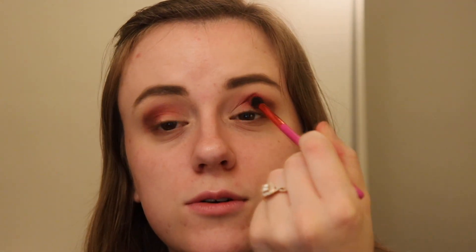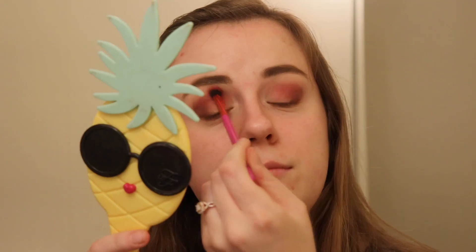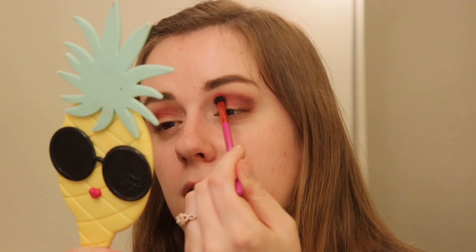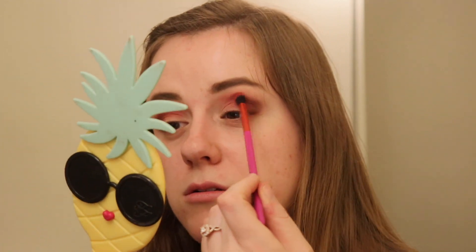We're actually going to go back to that cranberry shade and focus it more towards the middle of the crease, because I really don't want to lose that color — it's just so gorgeous. I'm going to cheat up just a little bit because I do have slightly hooded eyes. At the time I'm filming this, I want to talk about Instant Influencer for just a second — they were talking about doing full glam in like 30 minutes, and they were saying 'I could never do that.' I couldn't either.